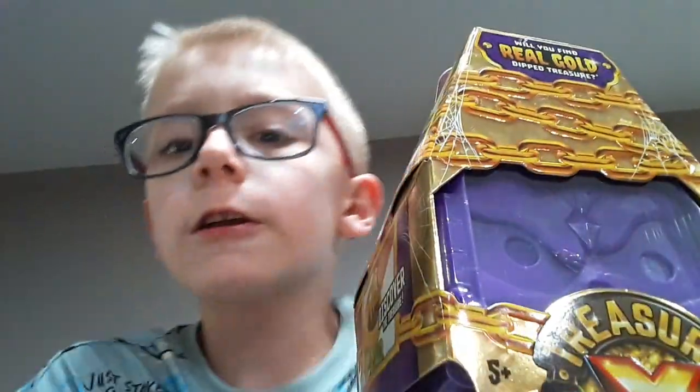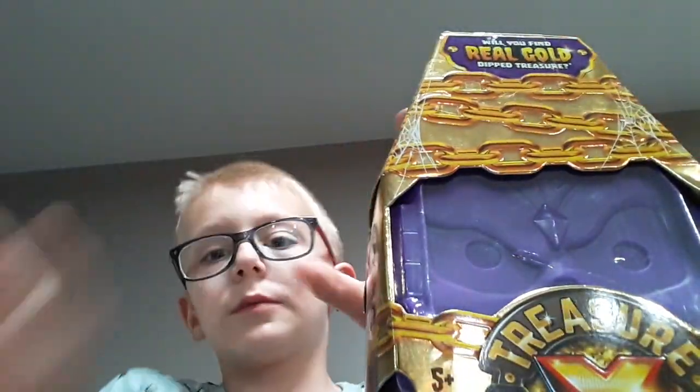I'm doing another video tutorial so I'm going to go straight into it. While I'm opening this, please subscribe.